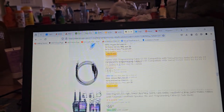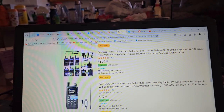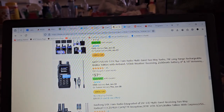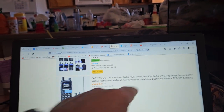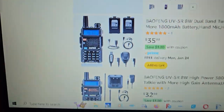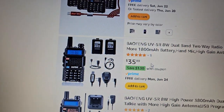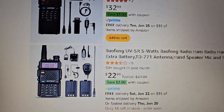It would be great to see them all move over to where the radio charges and programs from a single cable — that would be awesome. So this one here is a UV17R Plus. That one actually has airband. Here's a similar kind of deal, but this one claims to be 8 watts, comes with all the same stuff for $33 — like $10 more.